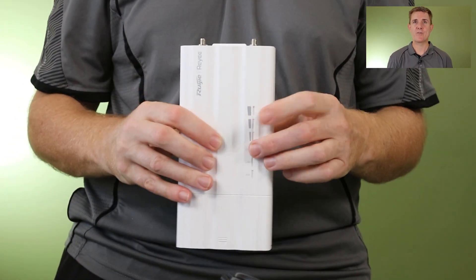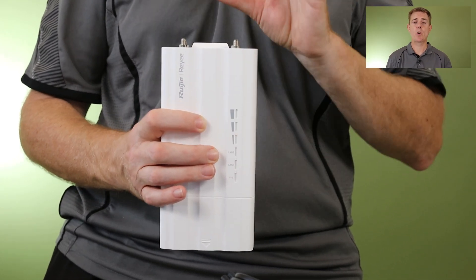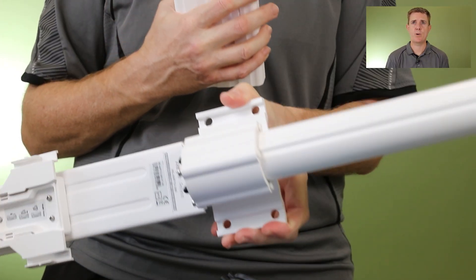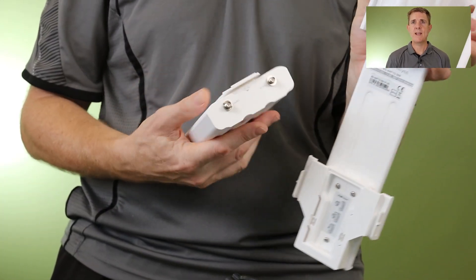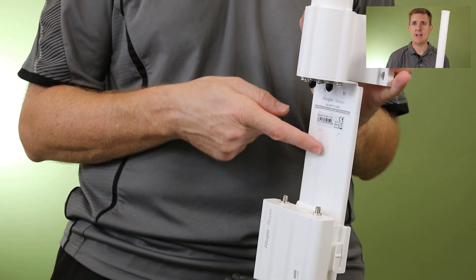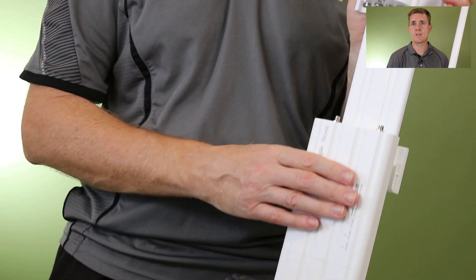Then we have the device itself. This is the brains or the transmitter portion of it. It's designed to work with an omni antenna or a sector antenna. This is an omni I've got here just for demonstration — it's pretty big. Basically, this would clip into the base of the antenna, and then we'd run our small SMA connectors between these two. That then goes outside and gives us our point-to-multipoint.